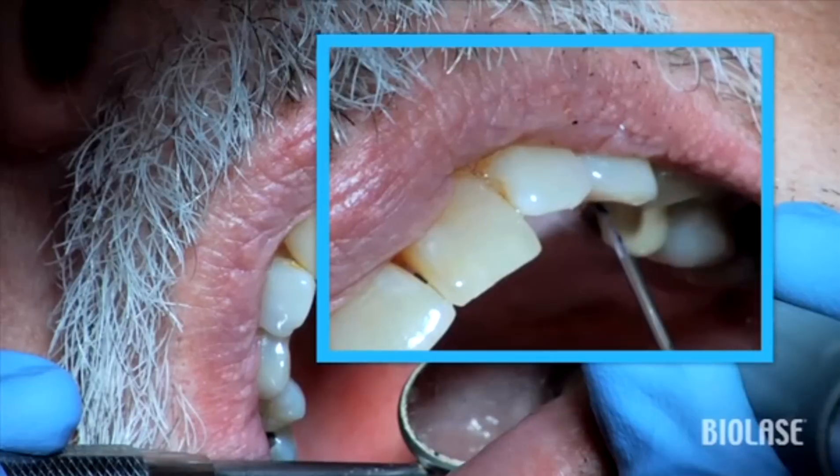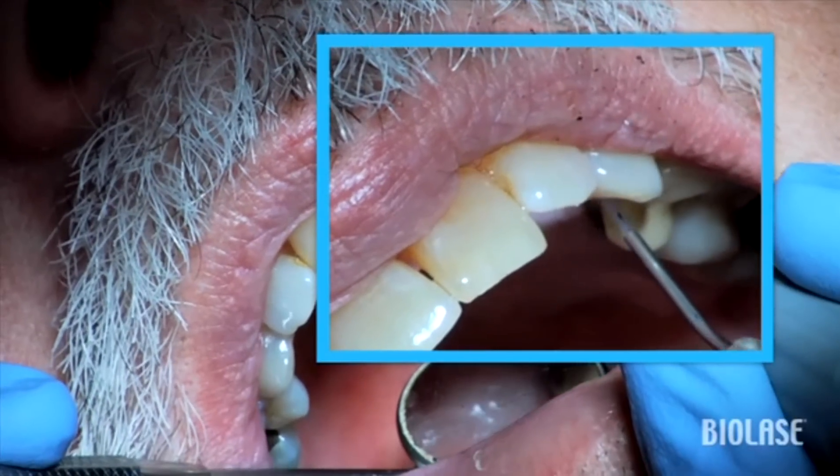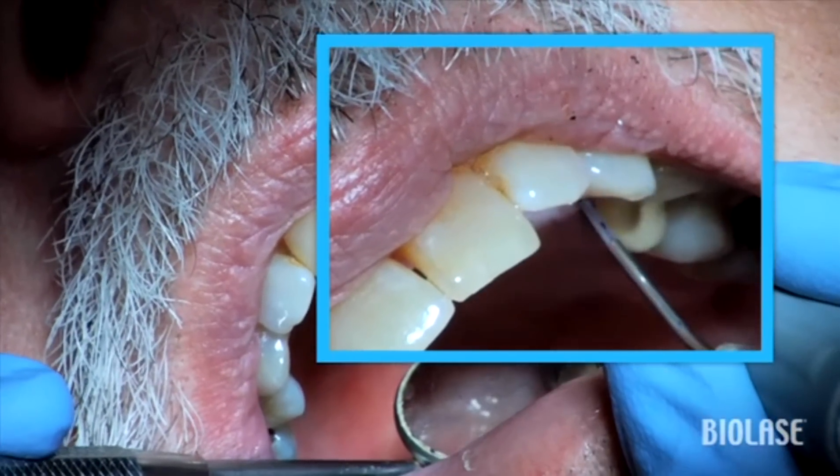Laser circular debridement provides increased comfort after scaling and root planing, no anesthetic in most cases, and reduction in pocketing.